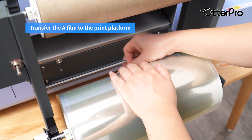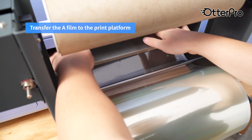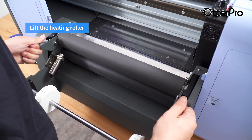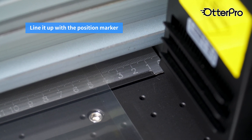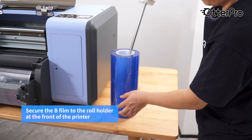Transfer the film to the print platform. Lift the heating roller and feed the film through the heating rollers. Line it up with a position marker. Secure the B film to the roll holder at the front of the printer.